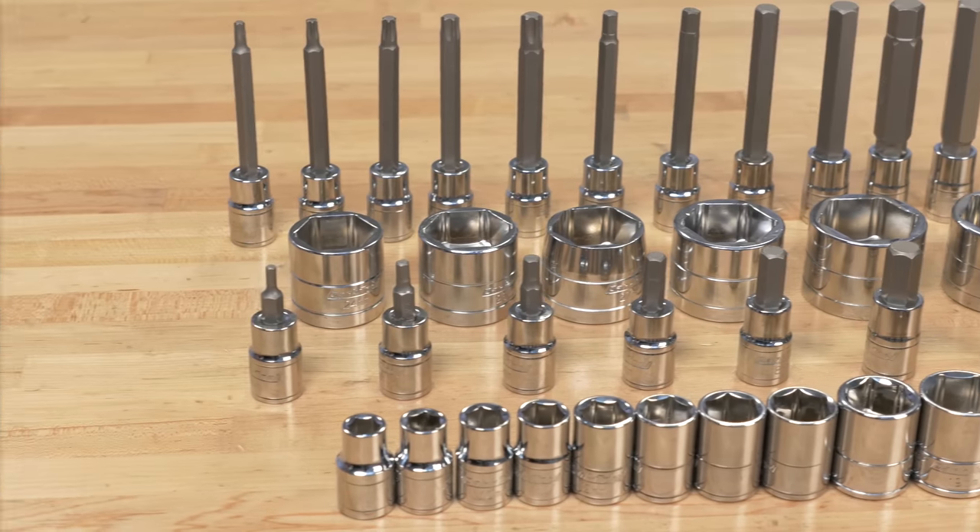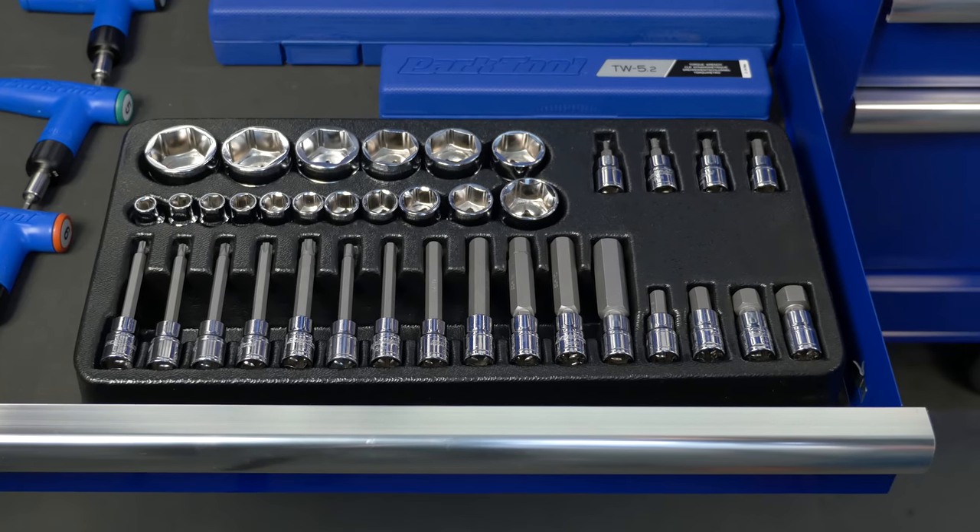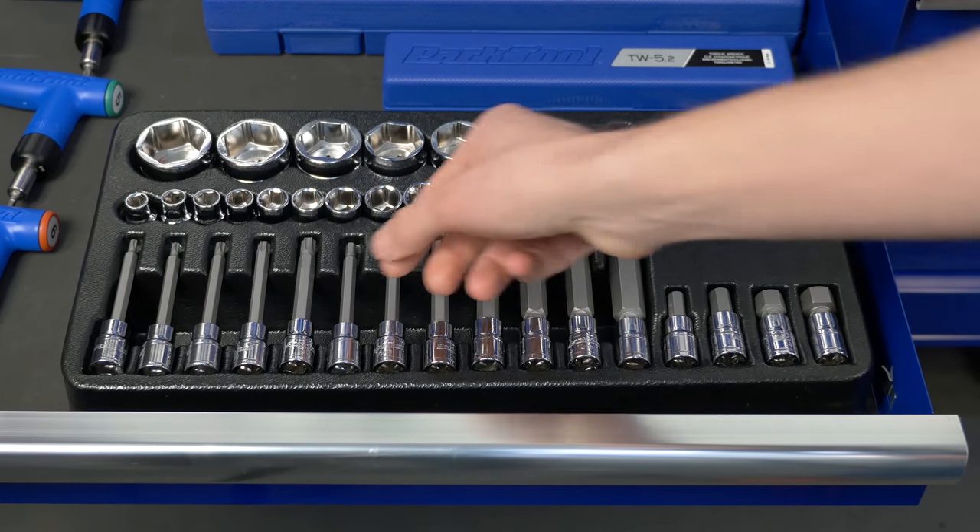The bits and sockets are made from tough chrome vanadium steel for lasting durability. The included molded plastic tray can be used as a drawer organizer to make selecting the right bit quick and easy.